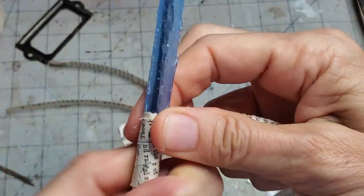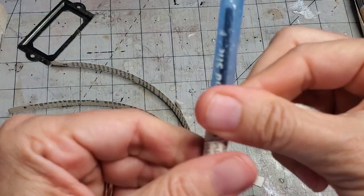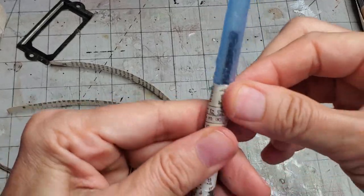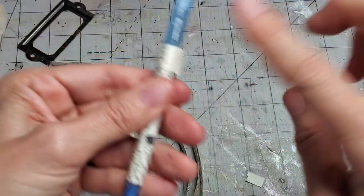Keep going on the angle so it goes up the pen. If you find your glue dries, just reapply — that's all you do, just reapply.